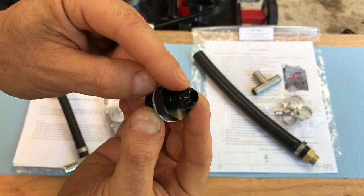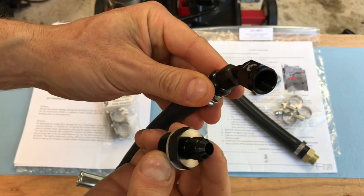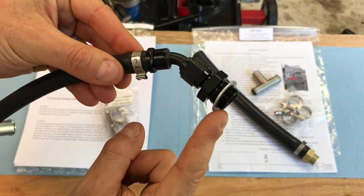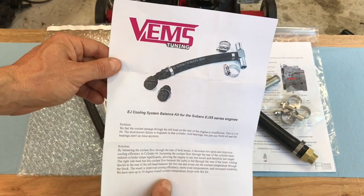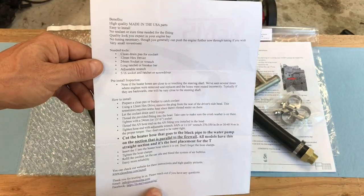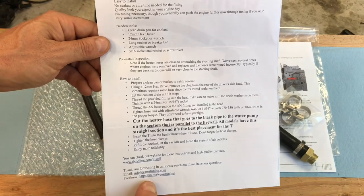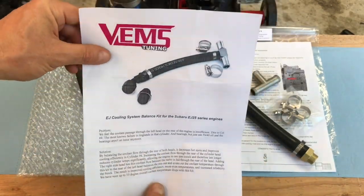On this side, this is actually what's called an AN fitting, which stands for Army Navy. That screws into this port right here, so those two screw together and then this assembly goes into the back of the head. The instructions they send talk about the problem, the solution, and on the flip side they walk you through installing the kit — covering the benefits, needed tools, pre-install inspection, and installation steps — with their contact information at the bottom. That's pretty much the instruction from BEMS Tuning.